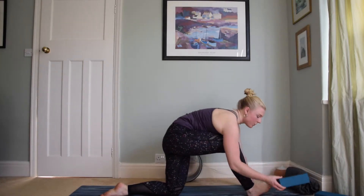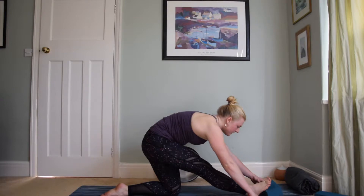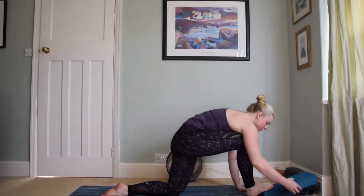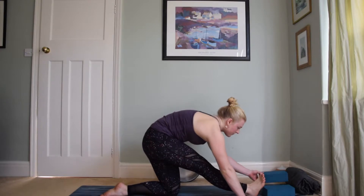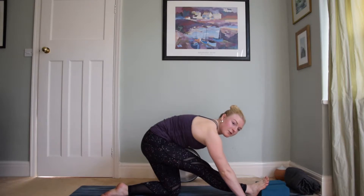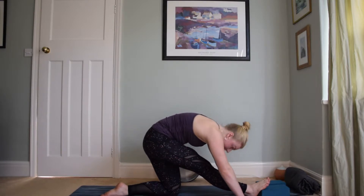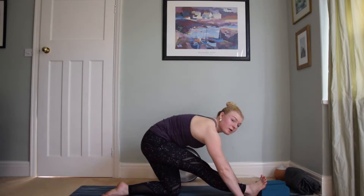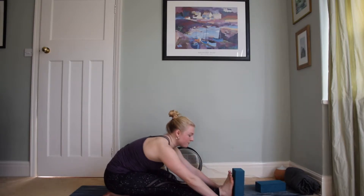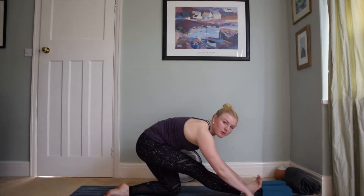Take the right leg forwards — if it doesn't quite get all the way in between the hands, just pull it forwards with your opposite hand. Drop down onto the knee and come into your half splits. Grab your block — if you don't have a block feel free to use a book or anything similar. Allow the foot to be propped up against the brick; you might even find it helpful to layer up. In these forward fold positions make sure the chest is lifting — you're not rounding or dropping the head towards the knee, you're lifting forwards. If it's really strong you can always drop back onto the heels.